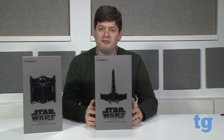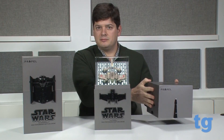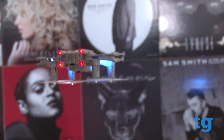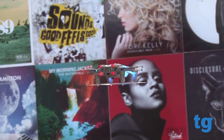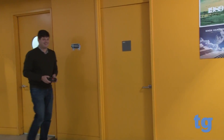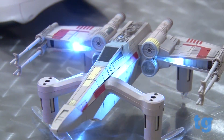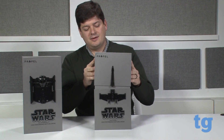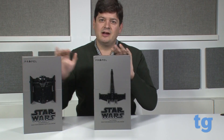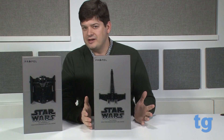A long time ago, in a galaxy far, far away... a company called Propel, in the actually not-too-distant past, created these Star Wars drones. There are three of them right now: the X-Wing, the TIE Fighter, and the speeder bike. These drones retail for $199.